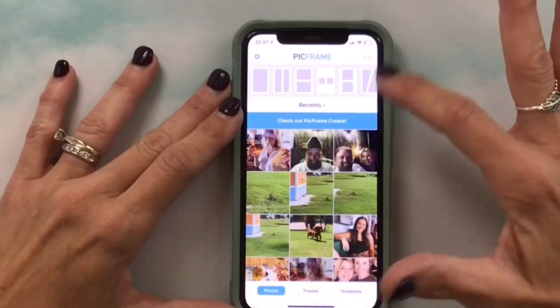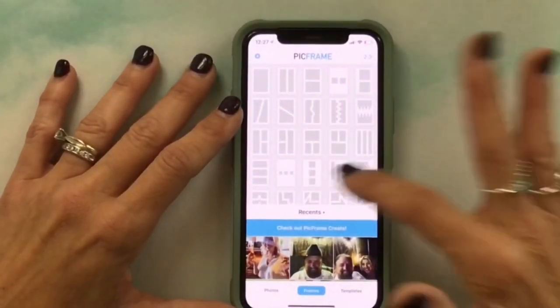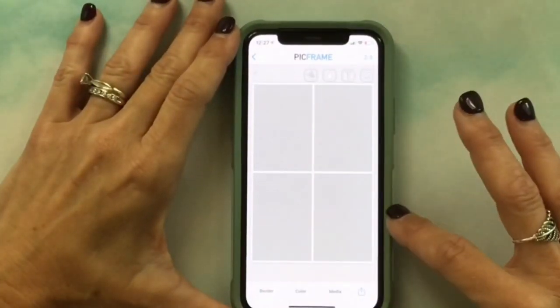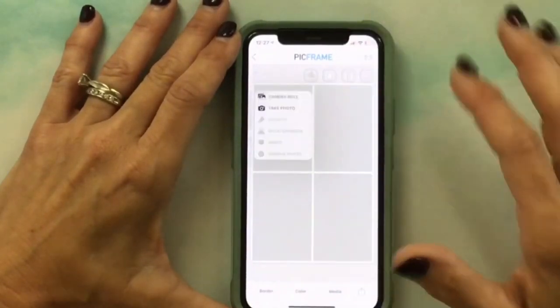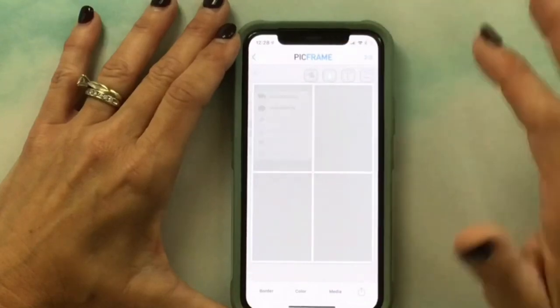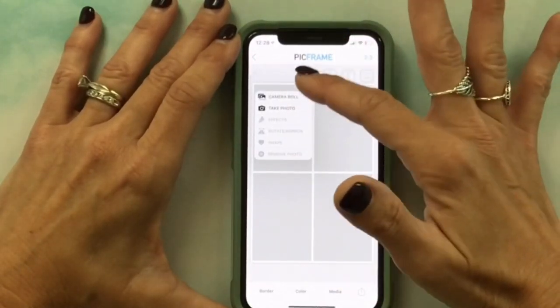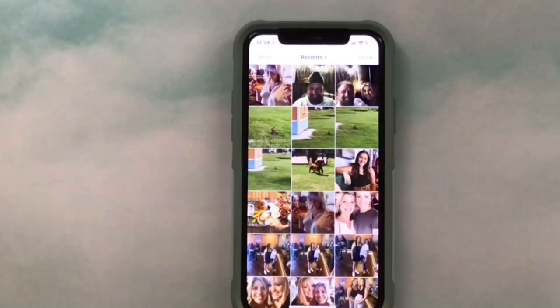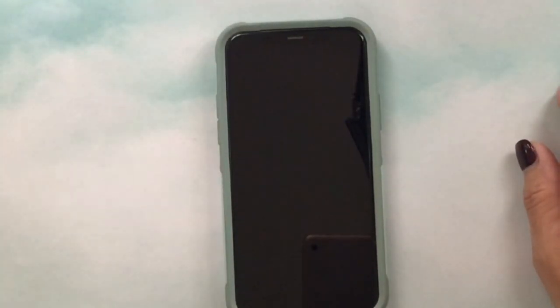Once that ratio is selected, I go to Frames — they have all these different templates — and I select the one with four. Then you tap on the first rectangle and it gives you options: camera roll or take photo. I go to my camera roll because that's where I'm printing them from.